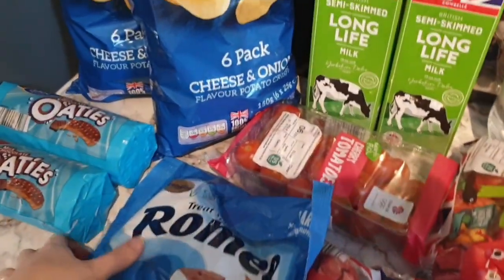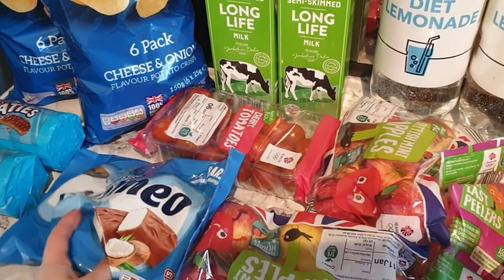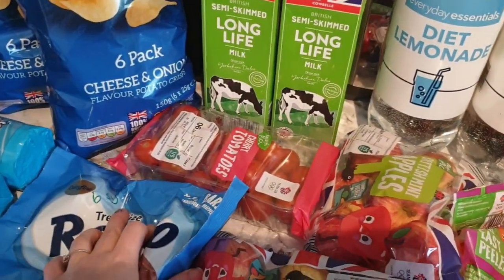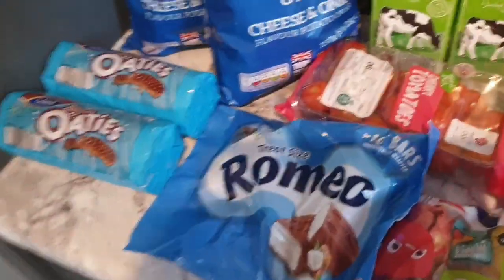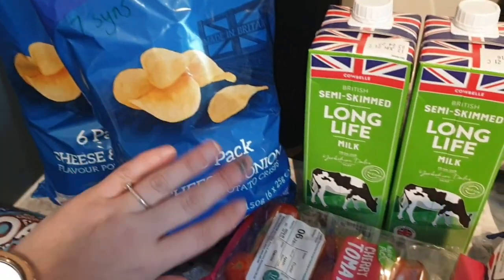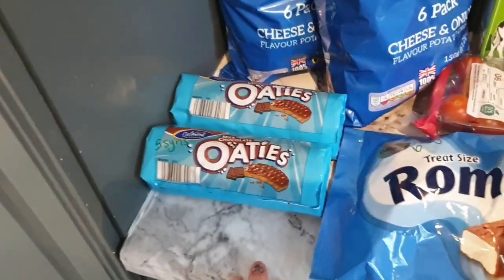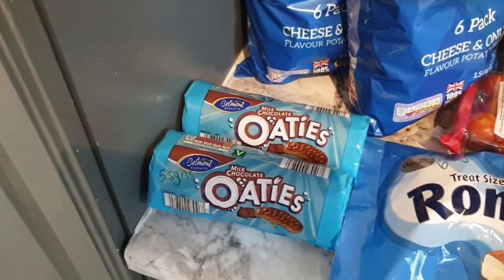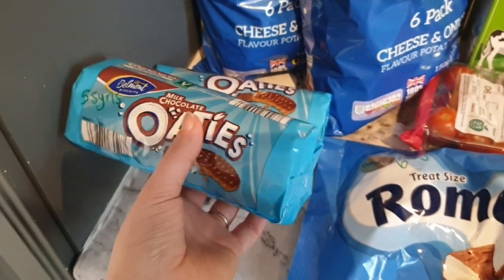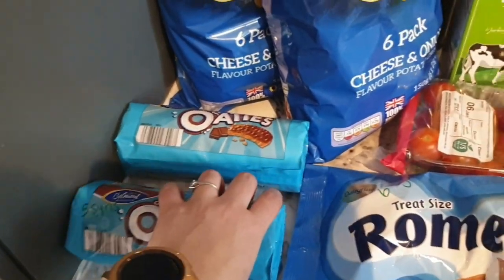I got some Rolo bars — treat size at six syns each — great for the kids' packed lunches as they're really small. I wouldn't eat one for six syns myself — I'd rather have a Freddo or a Curly Wurly. I picked up cheese and onion crisps at seven syns a packet — not something I'd normally have but if I fancy it, at least I know the syns. Lastly I picked up two packs of chocolate hobnob-style biscuits — Paul loves them and they're only 45p each at five syns per biscuit. I won't touch them because I could easily eat half a packet with a cup of tea — a real danger zone for me.